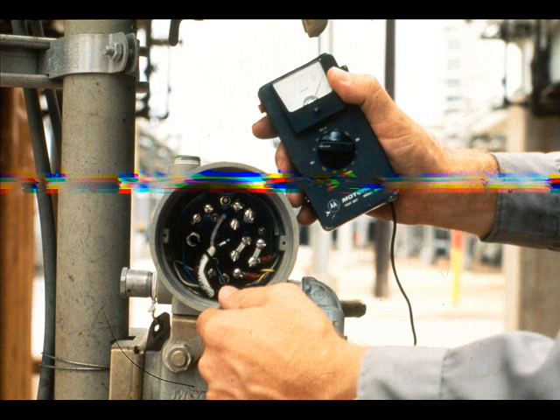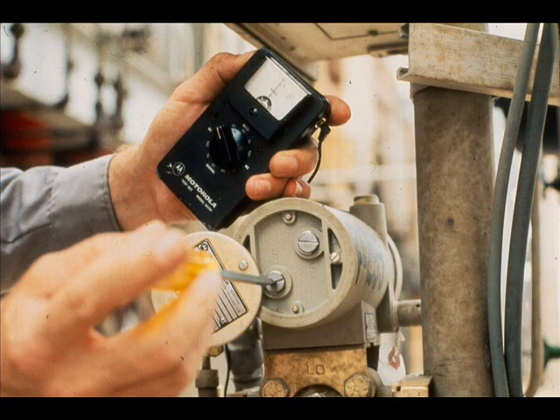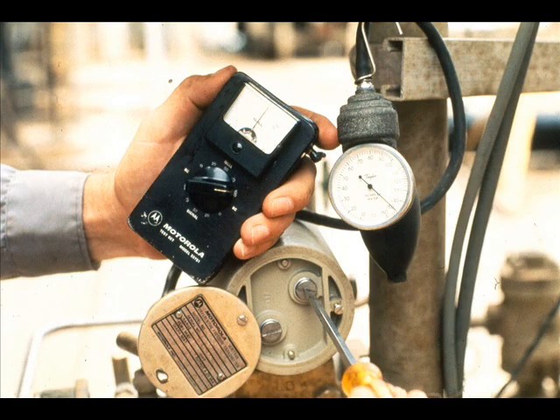Plug the 55TS-1 test set into the amplifier jack. With zero input to the high side of the transmitter, adjust the transmitter zero until the null meter shows no deflection with the selector at zero in the null section. With 150 inches of water input, adjust the span to where the null meter reads zero with the selector at 100%.